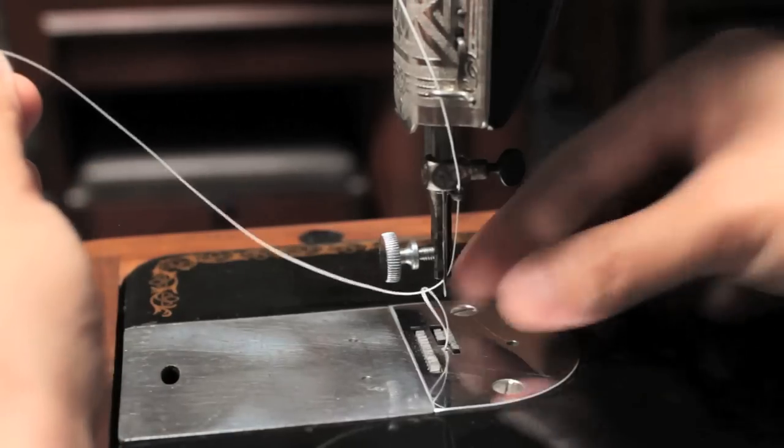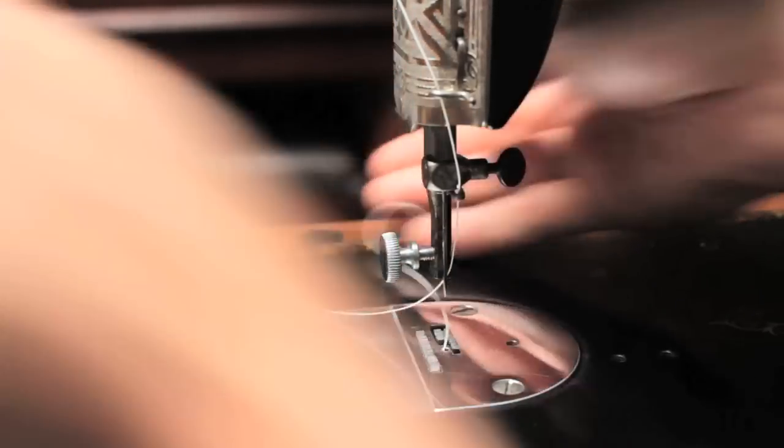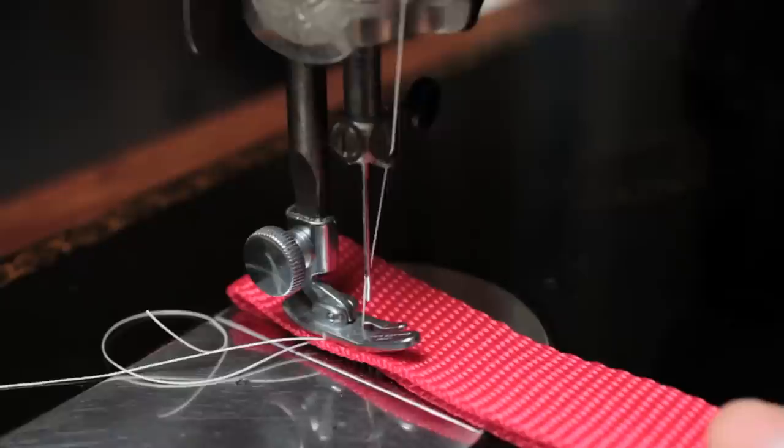Here I've removed the presser foot for visual clarity. Set the stitch length to maximum, put two layers of webbing under the presser foot, drop the presser foot, and begin cranking to lay down a short line of stitches.